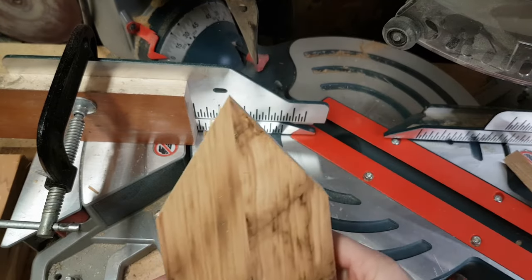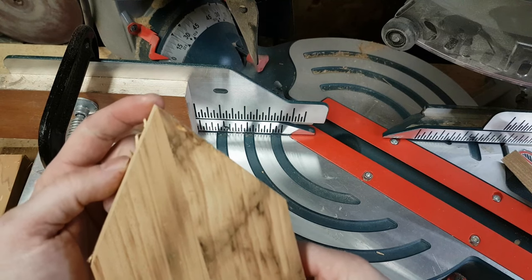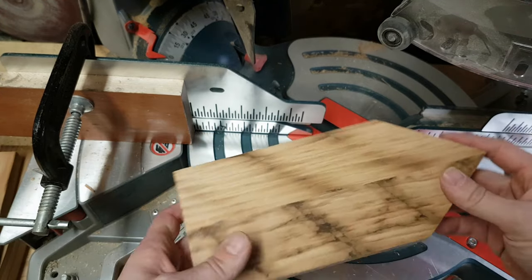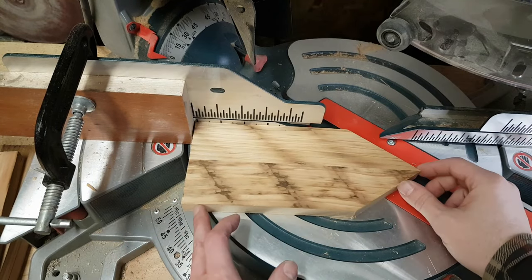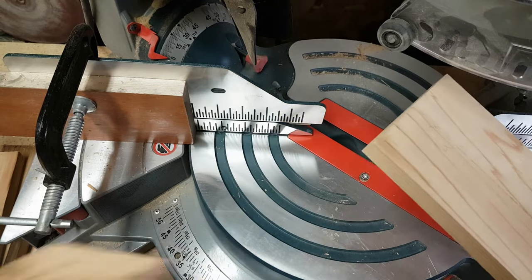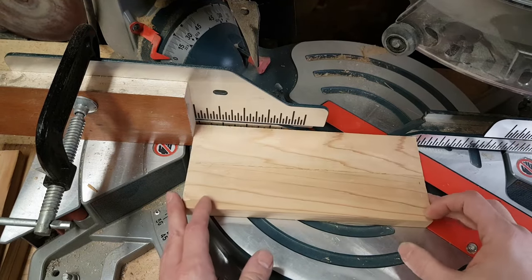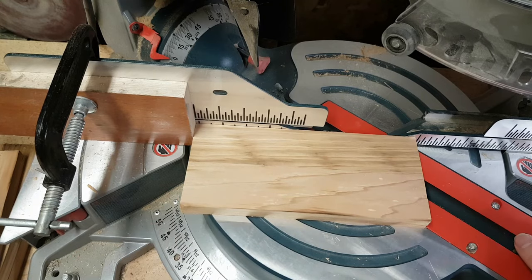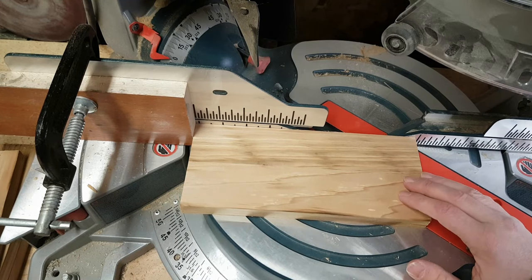And there we are — that point is right in the center. Now that I know my saw is set up properly and I've got my stop block at the right location, I can just move on to the next piece without measuring anything else. Make my cut, flip it over, cut it again. I'm going to go ahead and do that to all 15 pieces and then we'll move on to the next step.